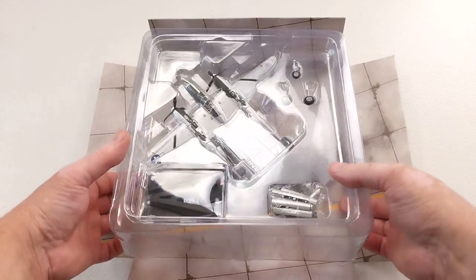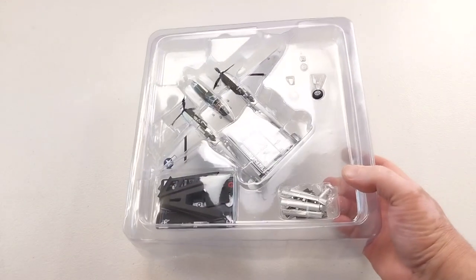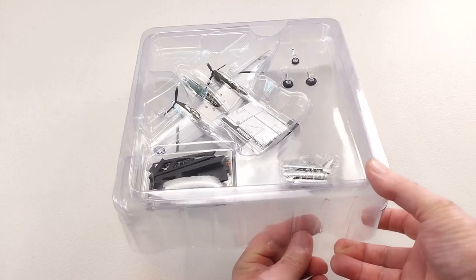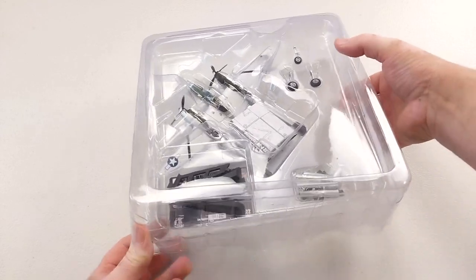It comes out of the pack nicely. It does come with a little base so that if you wanted to display the aircraft on there, it would look very presentable. These were produced from 1941 to 1945, but were retired not long after the cessation of World War II.